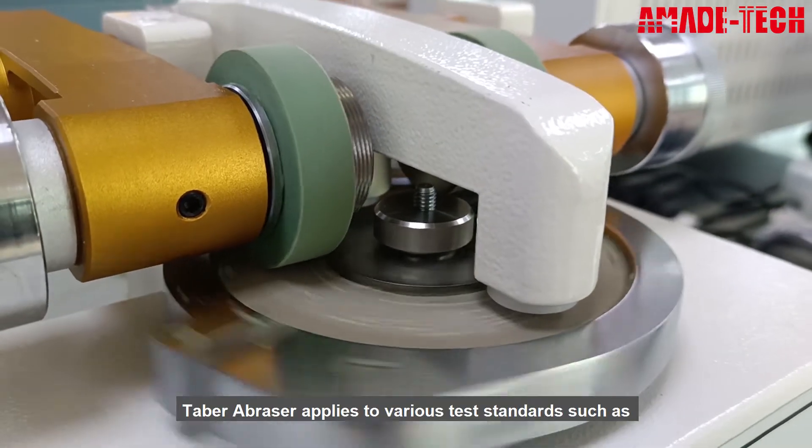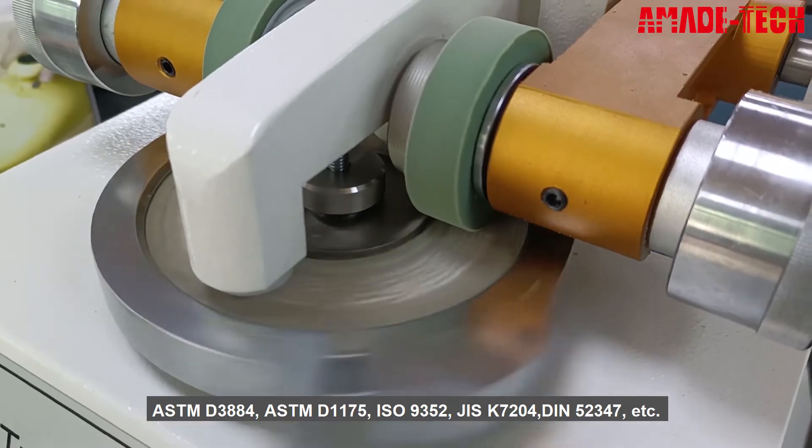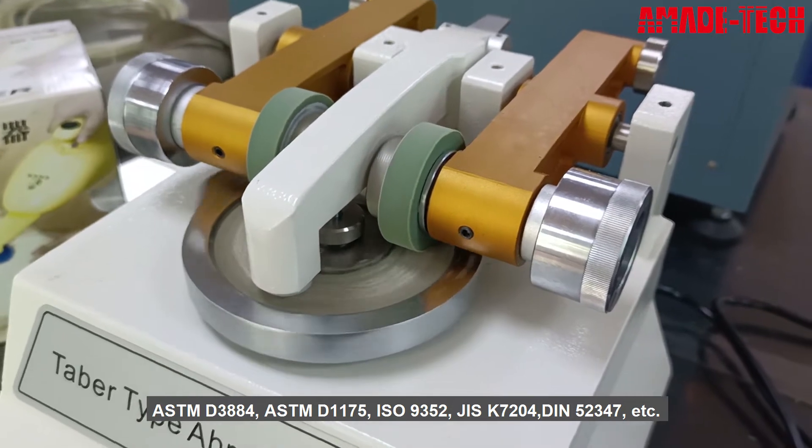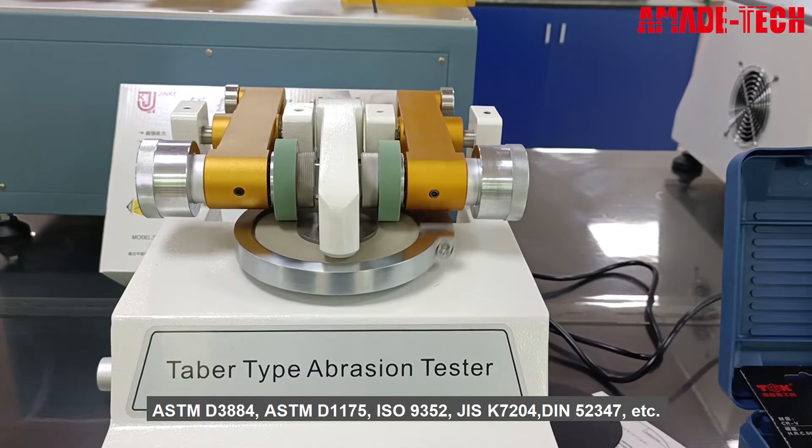Tabor abrasor applies to various test standards such as ASTM D3884, ASTM D1175, ISO 9352, JIS K7204, DIN 52347, etc.